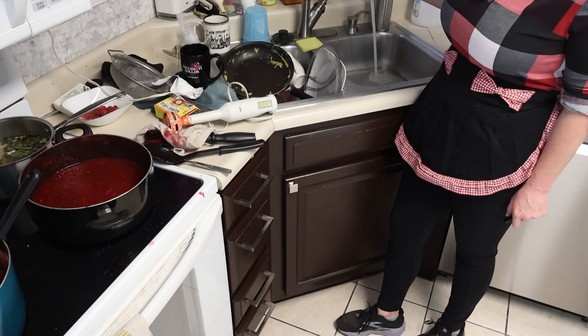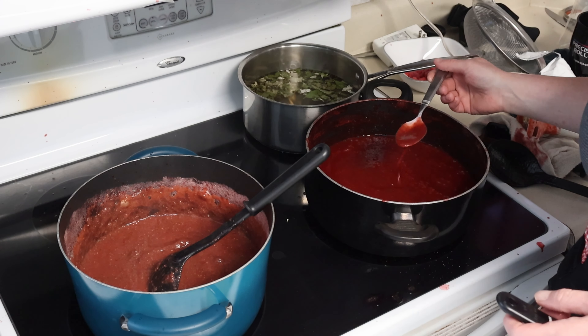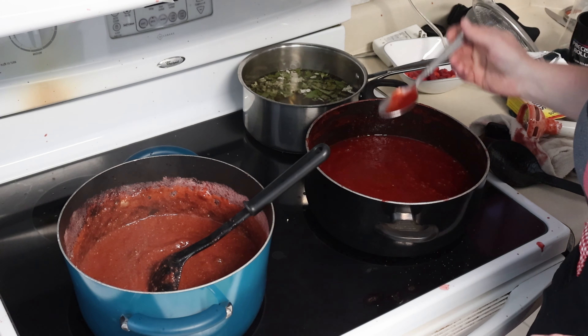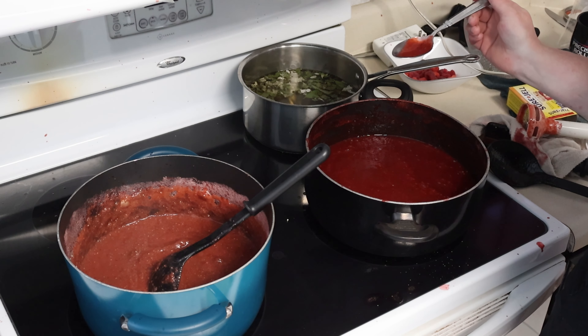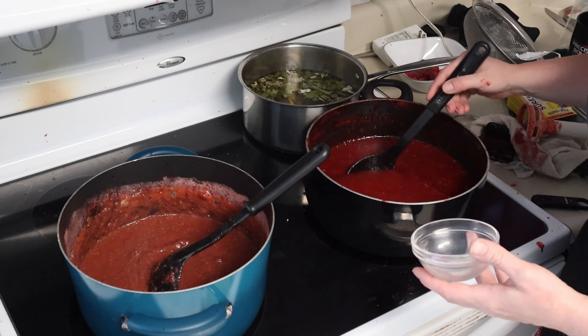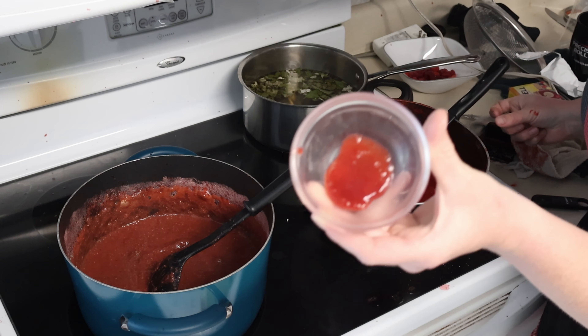A little bit of vinegar and hot water in the sink, and we are going to sanitize the jars real quick. Taste test real quick. Mmm, oh that's good. Oh, that's sweet. Yep, I think she's going to love it.